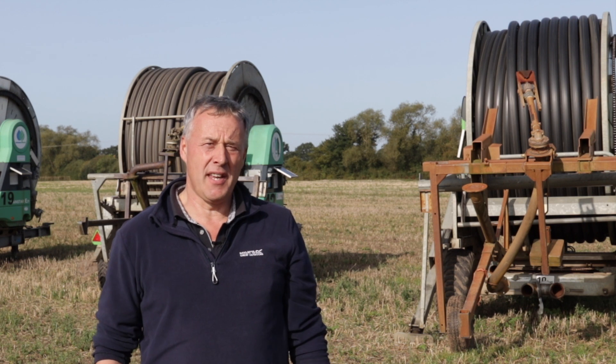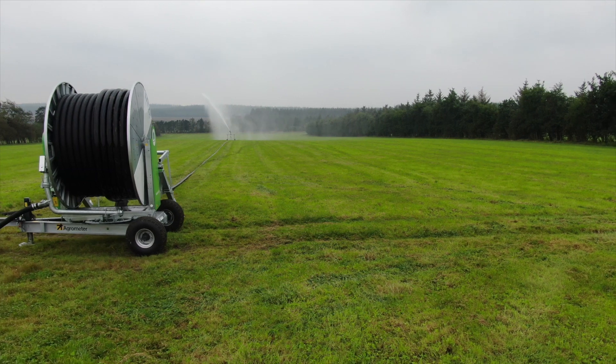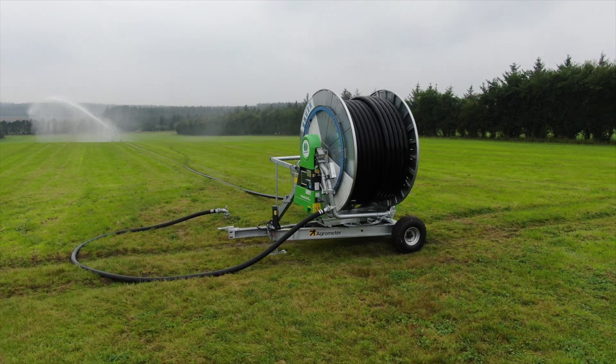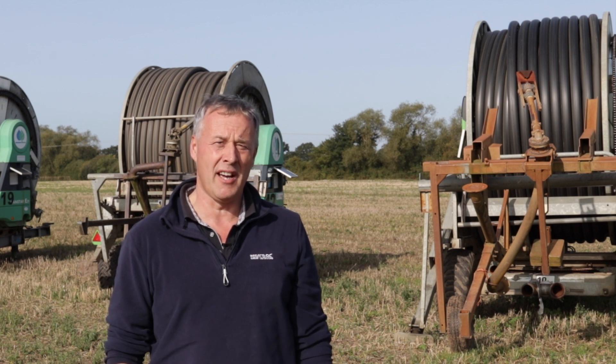SmartRain also gives me the added advantage that I can plan ahead. With growing such a wide variety of vegetables and irrigation being absolutely paramount, it enables me to plan ahead and put the irrigators into the fields and into the specific crops on the right days so that the water is applied at the right time.